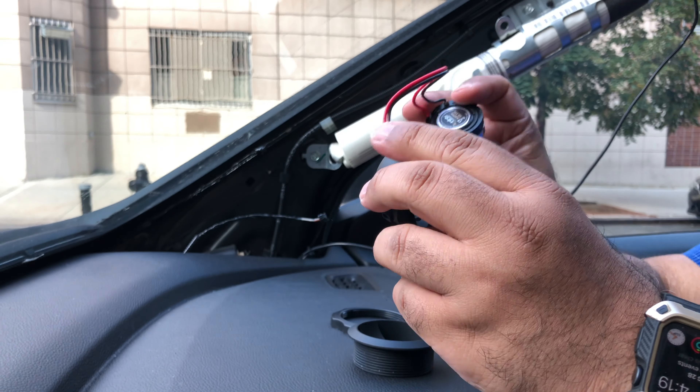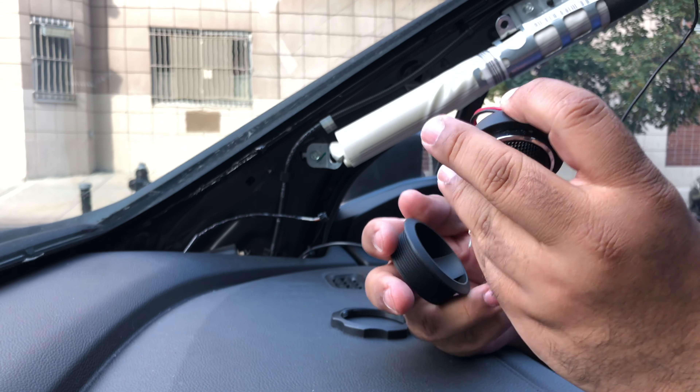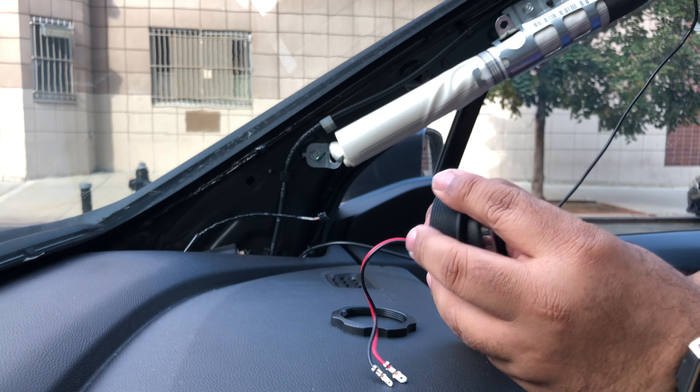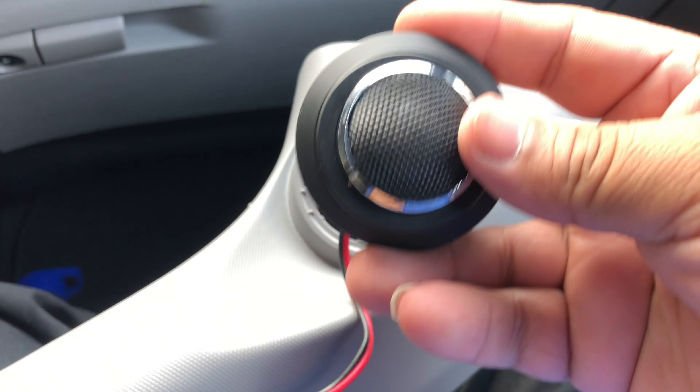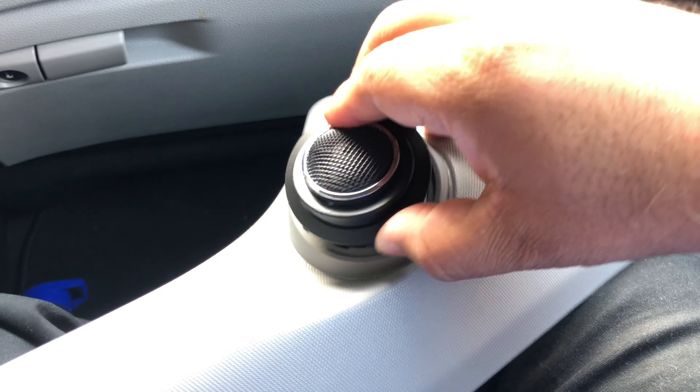Then I will put together the Infiniti tweeters with the accessories. Just stick it into the existing hole and push it in — it will fit perfectly.